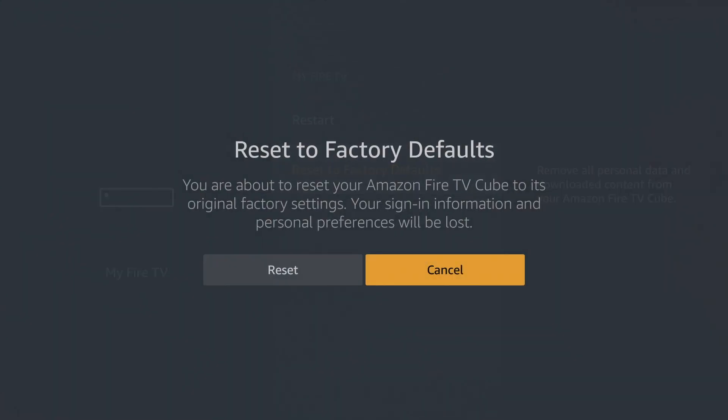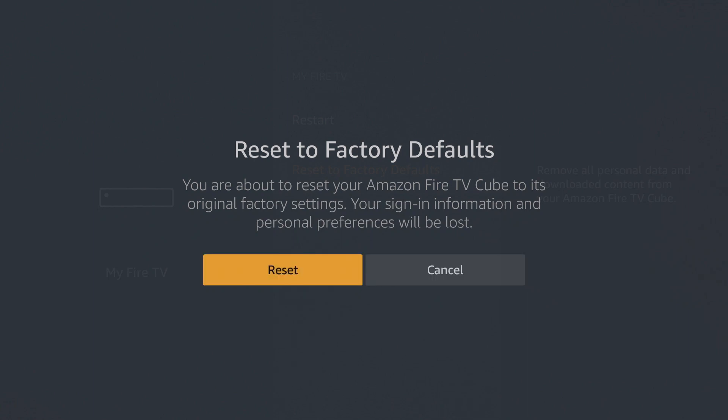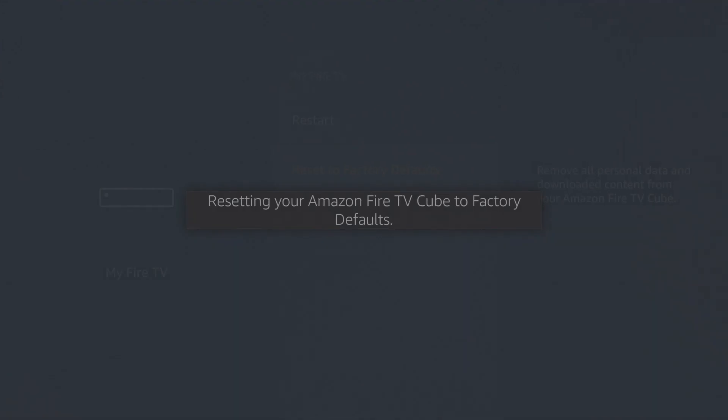When we select Reset to Factory Defaults, we're asked to confirm that we wish to remove our sign-in information and personal preferences from our Fire TV Cube. If we select Reset, our Fire TV Cube will begin the reset process. The first step is for the Fire TV Cube to deregister itself from our Amazon account and then reboot.